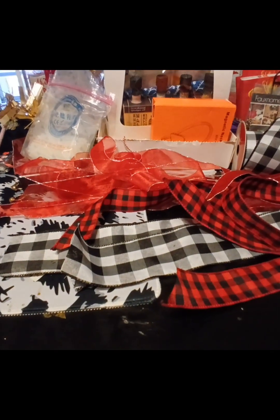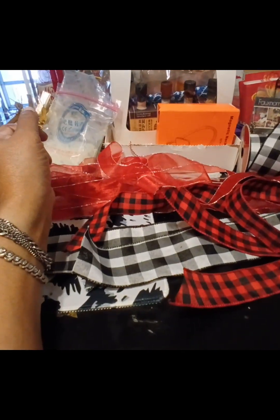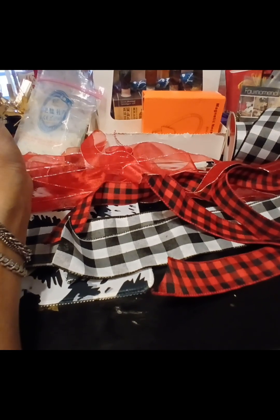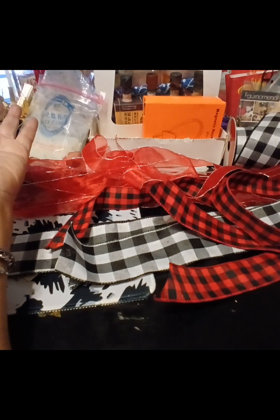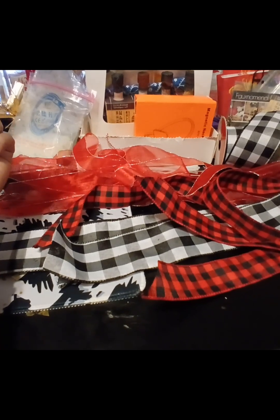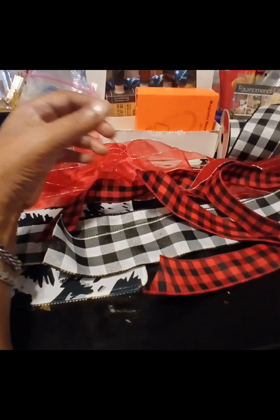Good morning, hello! This is Deb with Phenomenal Flowers. I have spent the past 45 minutes using three different ring lights and three different ways to try to get this video set up. But if you don't try you just fail, so I'm going to do the best I can today. My name is Deb from Phenomenal Flowers and Gifts, and I would like to show you today how to make the lazy bow.